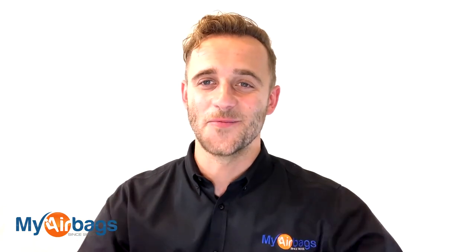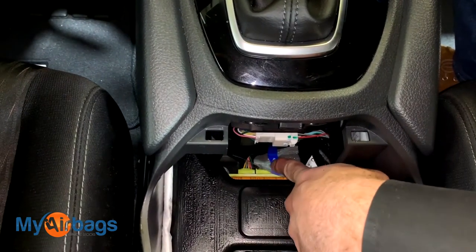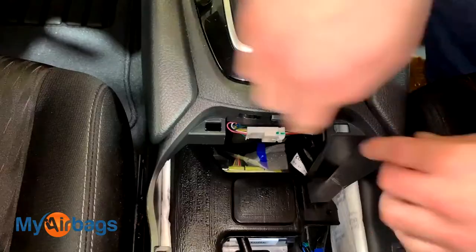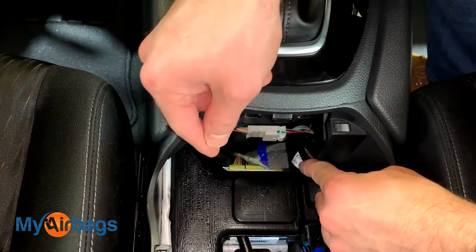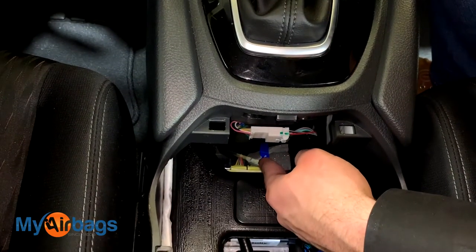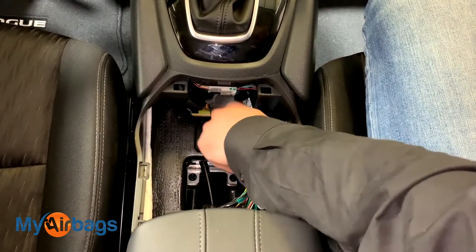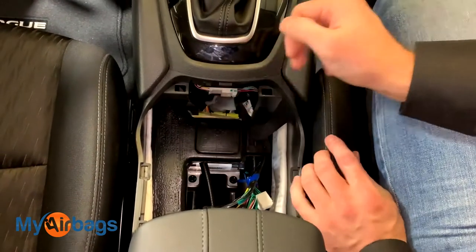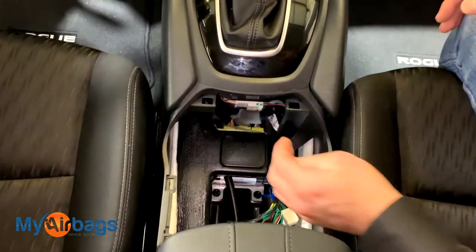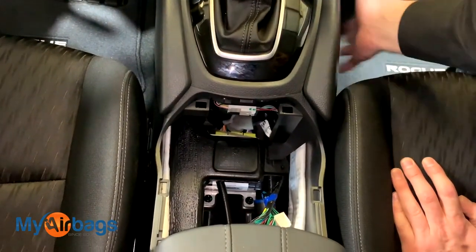Now the plugs are the first thing we want to attack. They're right here in front — there are three of them. Two are visible and the third one is behind this piece. They're connected individually to the front of the module, and because of the tight space here, you won't be able to see while I'm doing it, but once I have the plugs disconnected I'll show you how they're connected. For those of you who can get your fingers right in there and detach those plugs, you're all set. For those of you with larger hands, you'll want more space — you'll want one hand in here and the other hand from the side, so we're going to take the side panel off.